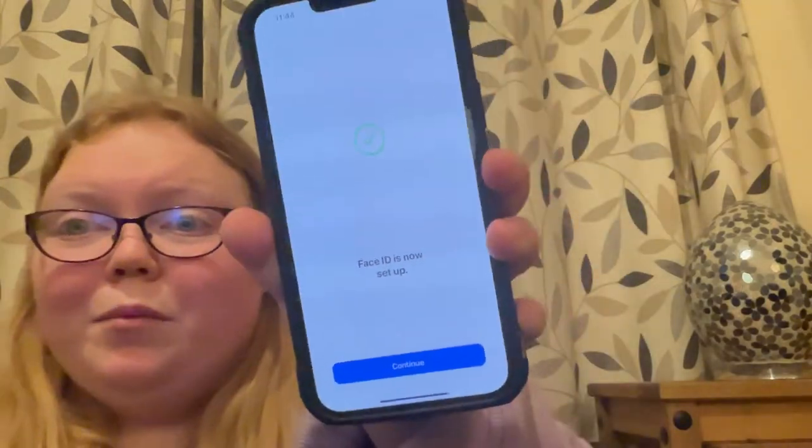I'm going to do Face ID guys. So I'm going to do Face ID - this is the amazing part. It's started. Face ID is now set up, which is amazing. Now I'm going to be setting up a passcode.